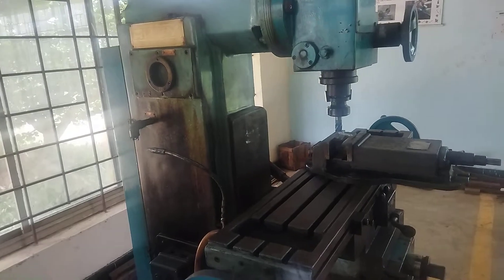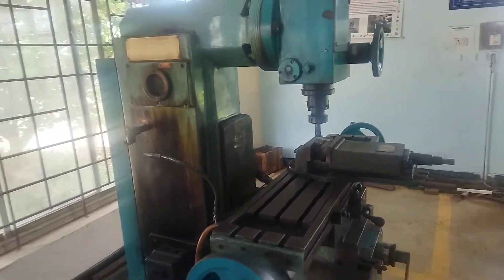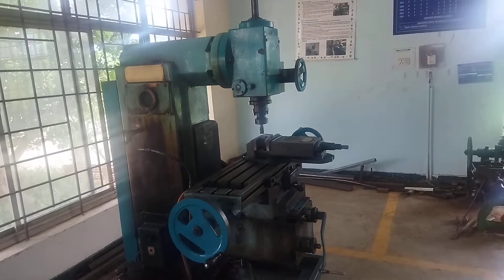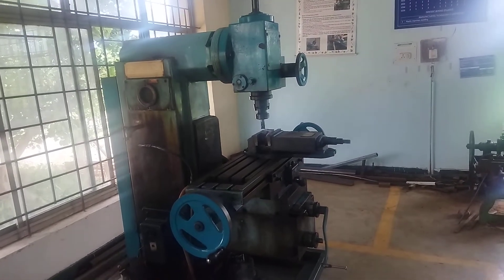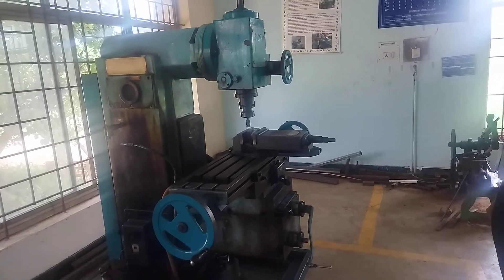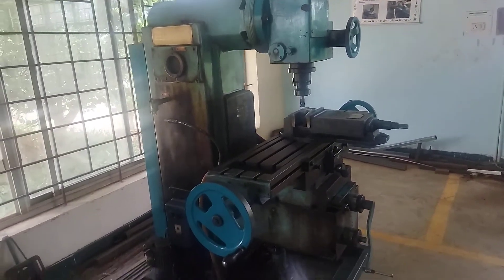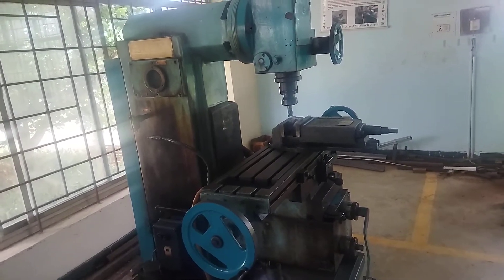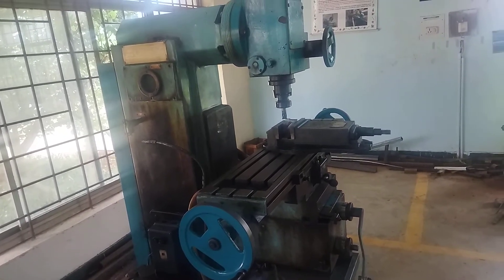The various tools required to do this experiment are the vertical milling machine, vernier caliper, steel rule, machine vice, and center punch. The required material for this experiment is 100 mm × 50 mm × 10 mm cast iron flat.